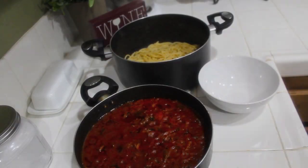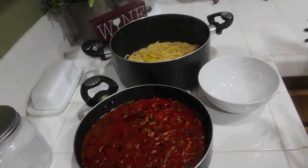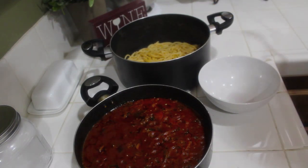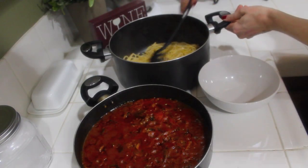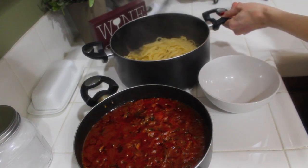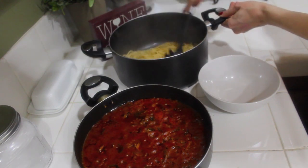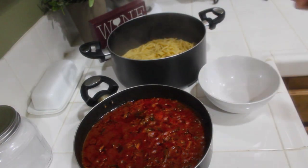I drained my pasta and took everything off the stove. I don't want my pasta to stick together, so I'm just going to add in a little bit of olive oil to help it not stick. Mix this up real quick, and then we're just going to serve.